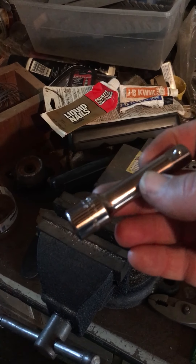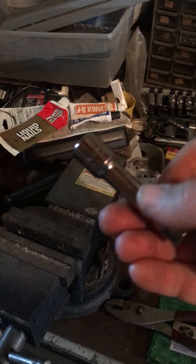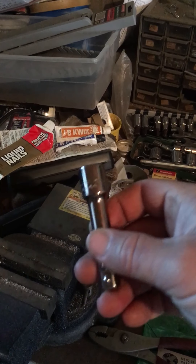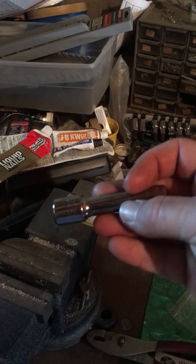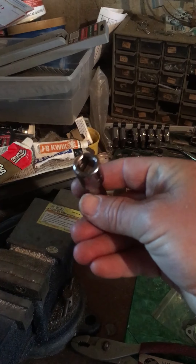Now I have my extension back. I tried getting in there with all kinds of tools — nothing. I couldn't get in there enough to pry it out. So this is undamaged. They were willing to exchange it at Lowe's, and just so you know, with Craftsman you can go in no questions asked.